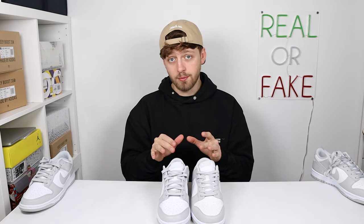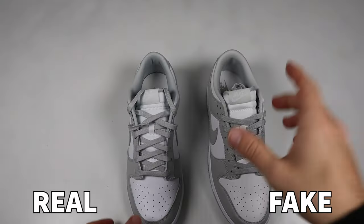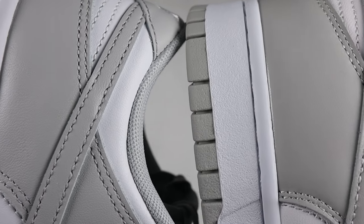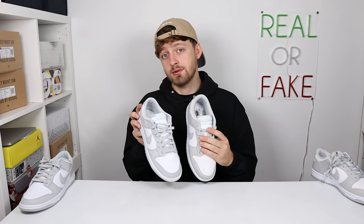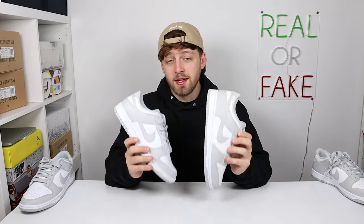These details are incredibly small and it's what you've got to look for when authenticating your pair. Spinning the shoe to the side and looking at the grey material around the back, we can actually see the opposite difference to what we saw on the toe box — this leather-like material is more texturized on the retail pair compared to the fake. So the white material was more texturized on the fake, but the grey material is more texturized on the retail.